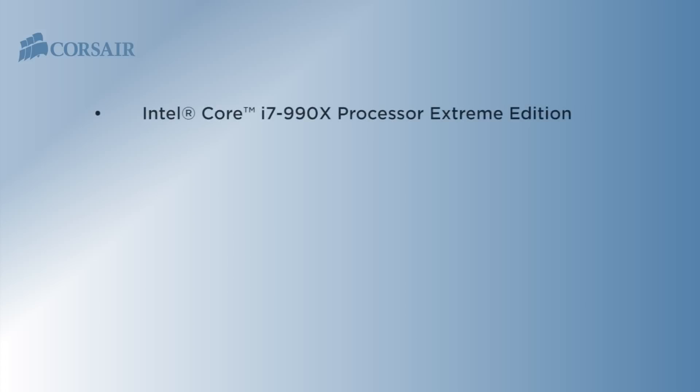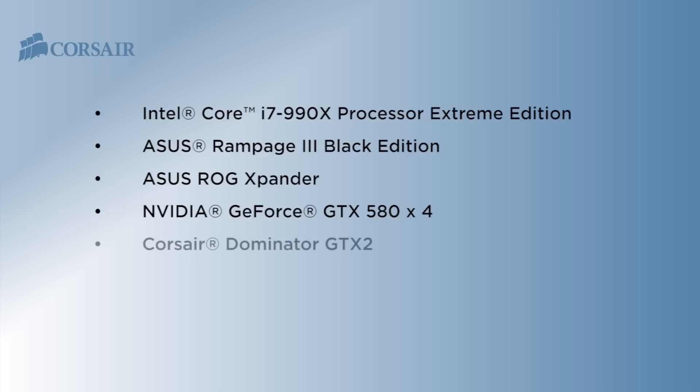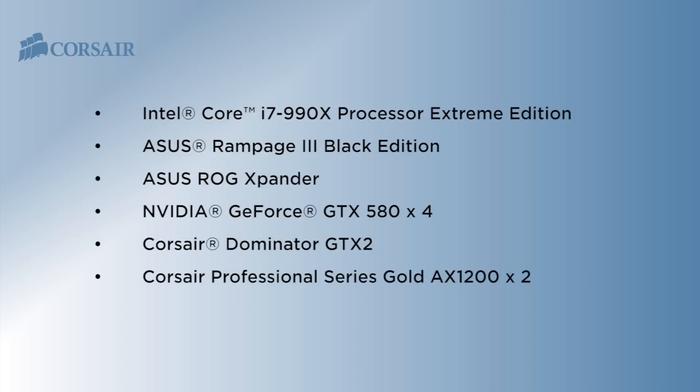And here's the hardware I'm using: an Intel Core i7-990X Extreme Edition processor, an ASUS Rampage 3 Black Edition, ASUS ROG Expander, 4 NVIDIA GeForce GTX 580s, a kit of Dominator GTX2 memory, dual AX1200 power supplies, and a Force SSD.